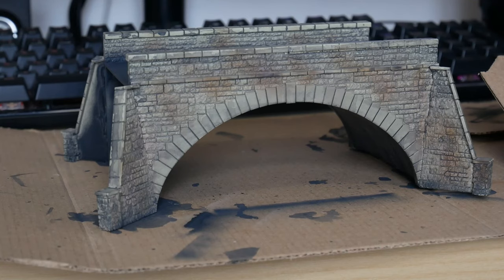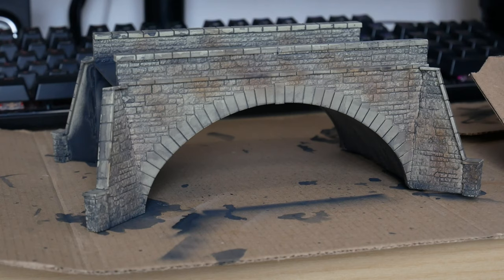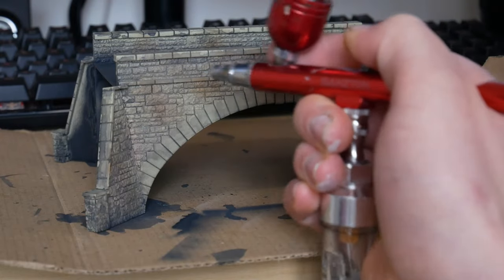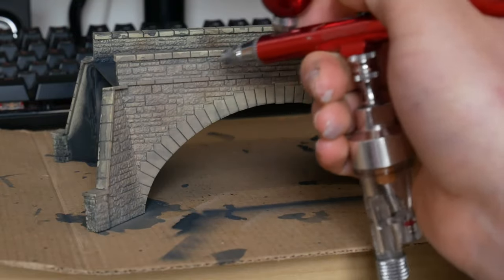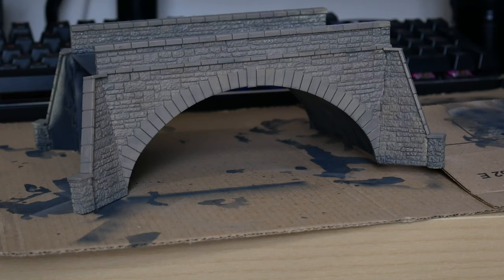Now we're going to finish off the actual stonework of the bridge. I've got some surface primer from Vallejo — this is an Israeli sand colour. I'm going to use this stony colour to merge together all the patchwork we've got, and hopefully it should look quite good. That light coat has just blended it all together, but you can still see the undertones coming through quite well. I'm going to do a final couple of washes and perhaps a little bit of dry brushing, just to bring a little more detail in, and then we can get on with gluing it in.